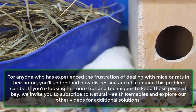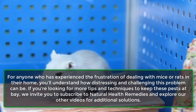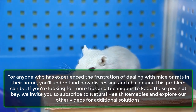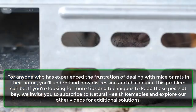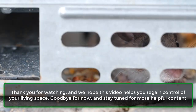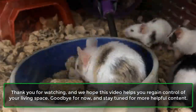For anyone who has experienced the frustration of dealing with mice or rats in their home, you'll understand how distressing and challenging this problem can be. If you're looking for more tips and techniques to keep these pests at bay, we invite you to subscribe to Natural Health Remedies and explore our other videos for additional solutions. Thank you for watching, and we hope this video helps you regain control of your living space. Goodbye for now, and stay tuned for more helpful content.